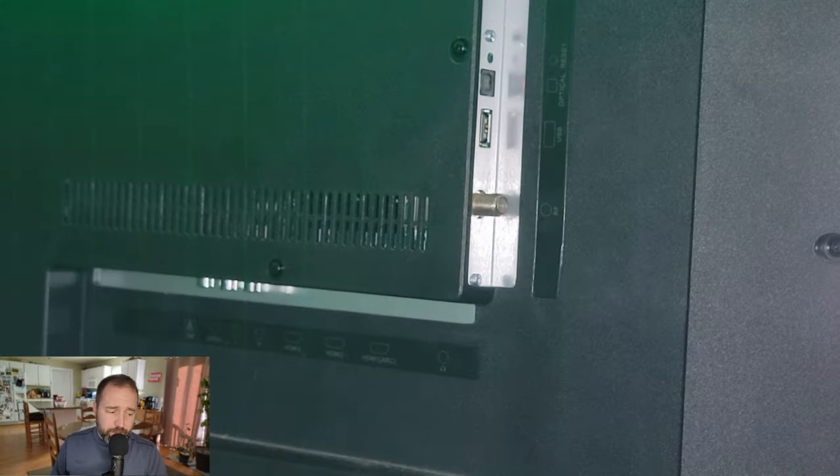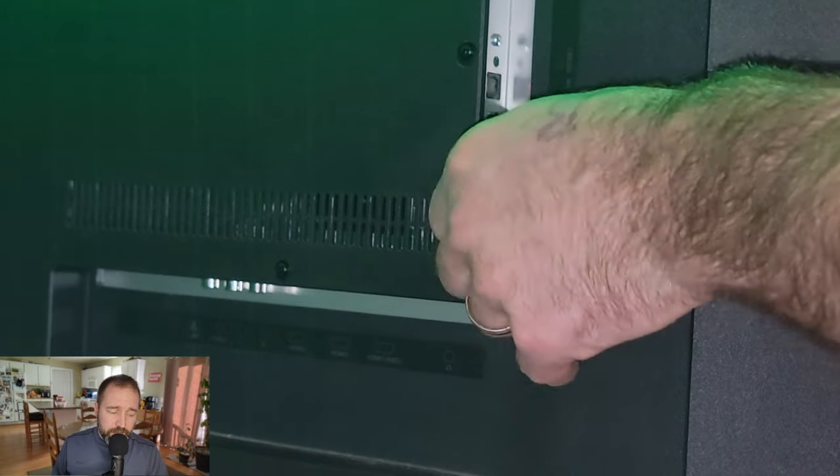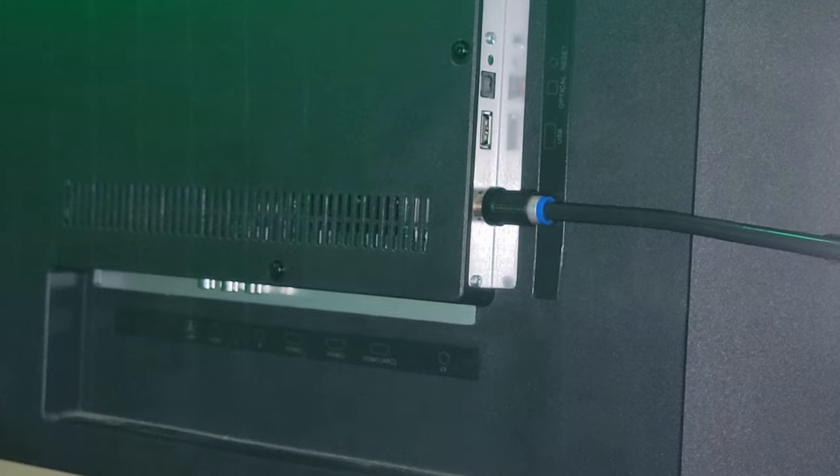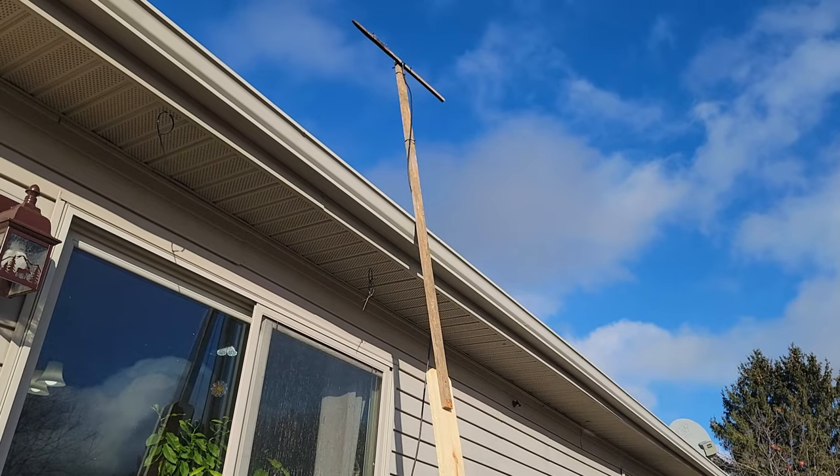Now go ahead and plug in your coax cable to get started. I recommend having the longest one you can find — 20 foot minimum. Go ahead and set it outside; that's where you get the best signal, but you can find a spot inside. In fact, when I was all done with this, I found that I can get the Lions as well inside if I put the antenna right above my cupboards, but I tried 50 other places inside and could not find a signal whatsoever.